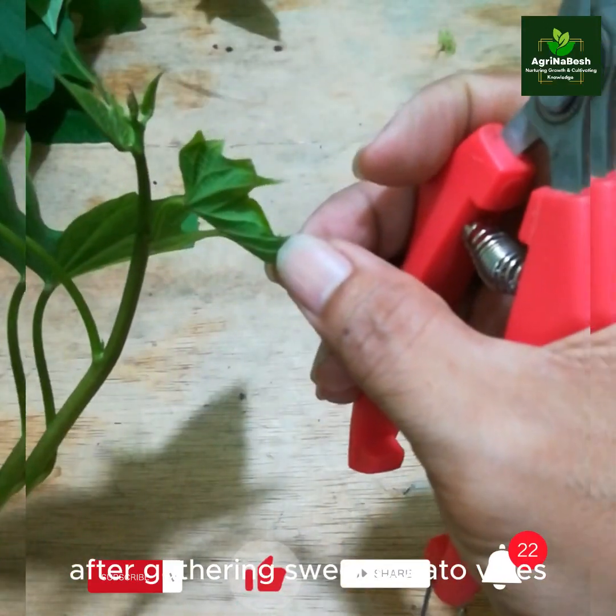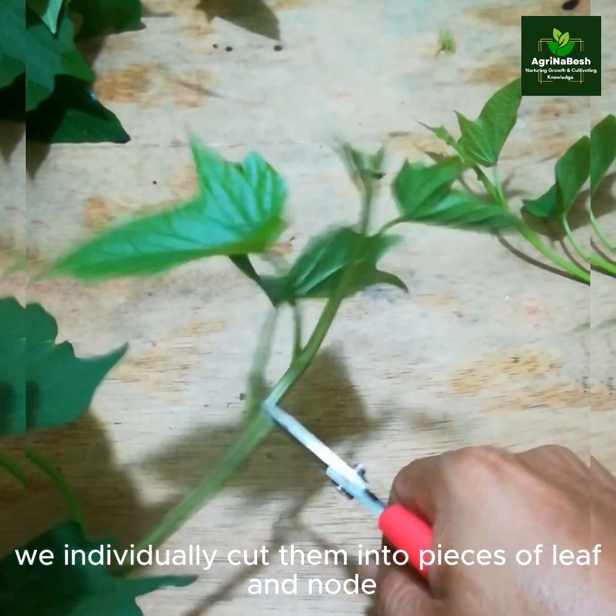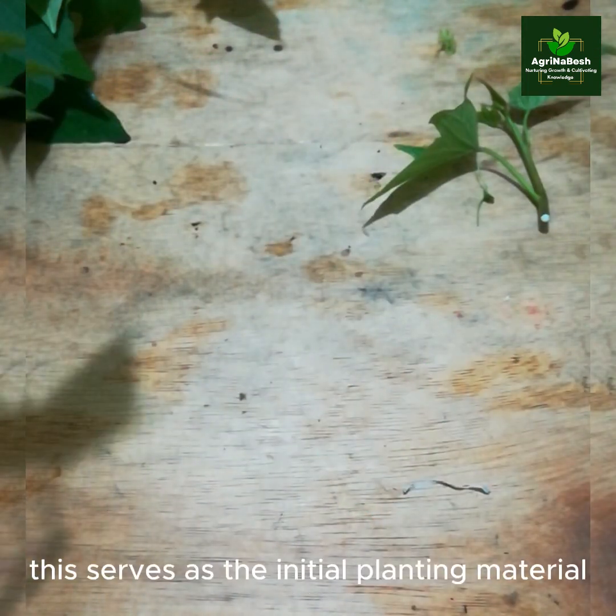After gathering sweet potato vines, we individually cut them into pieces of leaf and node. This serves as the initial planting material.